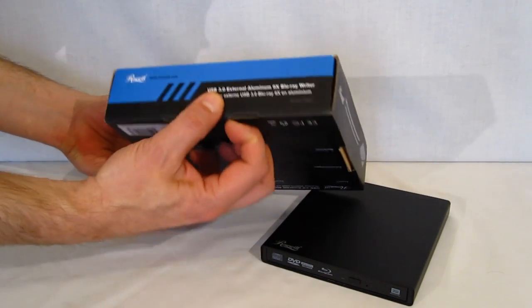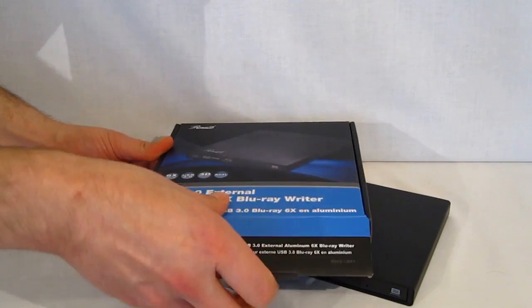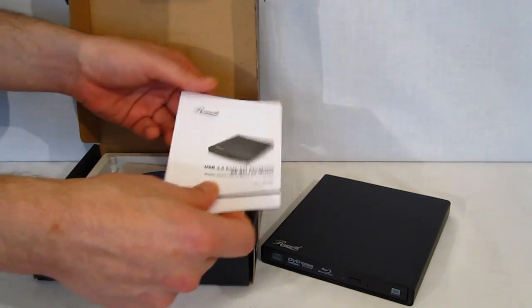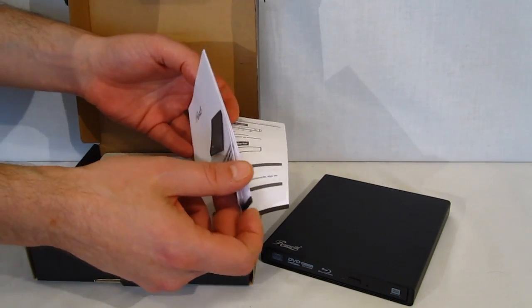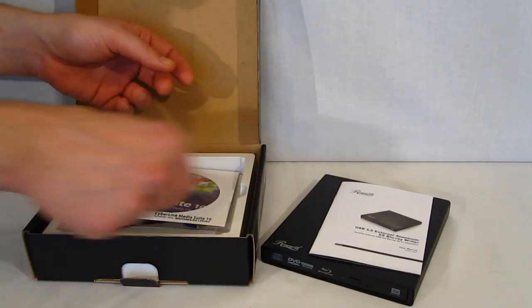Going inside the box, you're going to find a construction manual. Obviously it's going to be very simple — plug in the two USBs to your computer and plug into the rear panel. Really, that's all there is to it.